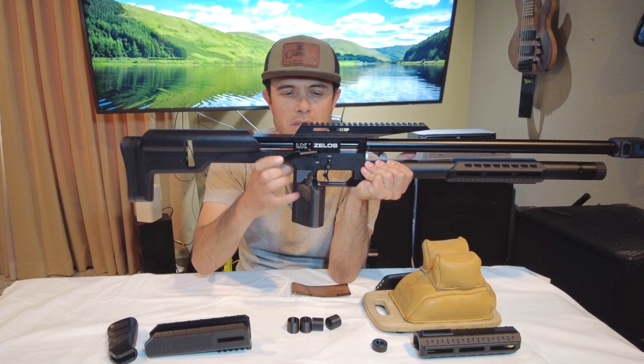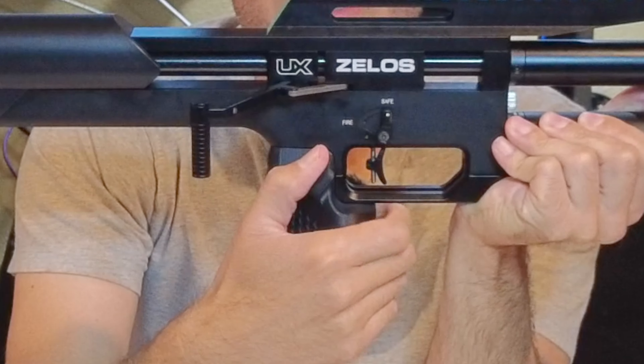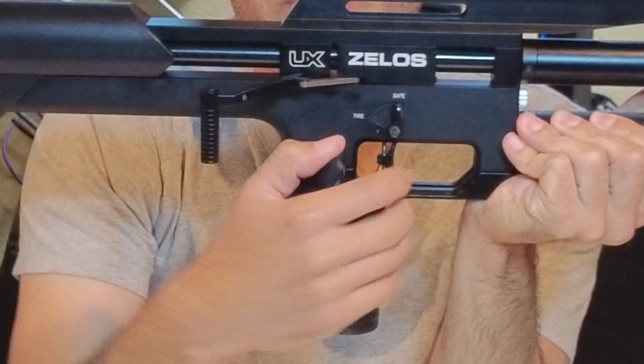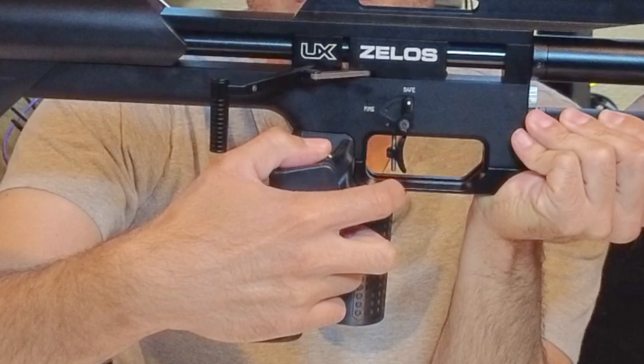The gun is unloaded, there's nothing in here. So your hand sits right underneath the entire trigger. You put your finger over the trigger and it's a straight slide back. It just slides completely straight back, as opposed to having the grip back here where you have to stretch your index finger for the trigger and pull it back.